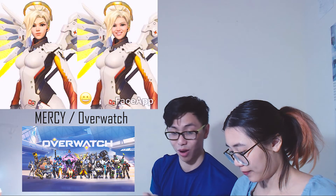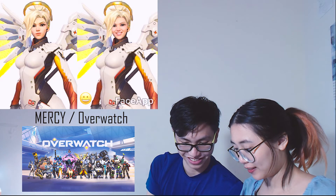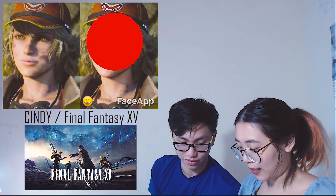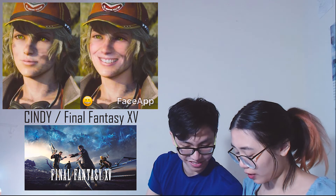Next, it's Mercy from Overwatch. She looks cuter when she smiles — I agree! Next, it's Cindy from Final Fantasy XV. She looks sad, but they made her smile and she looks cuter then! It looks very natural!